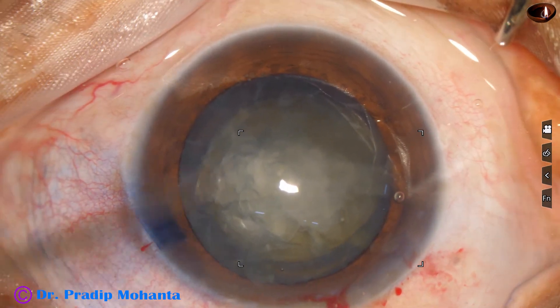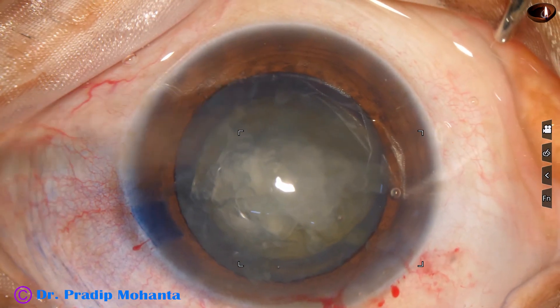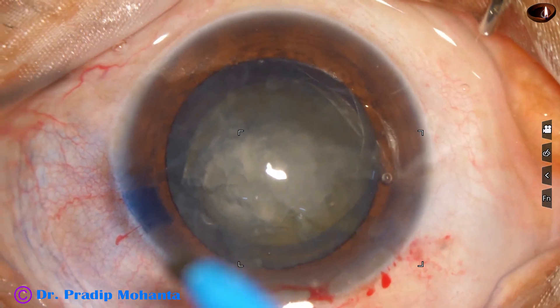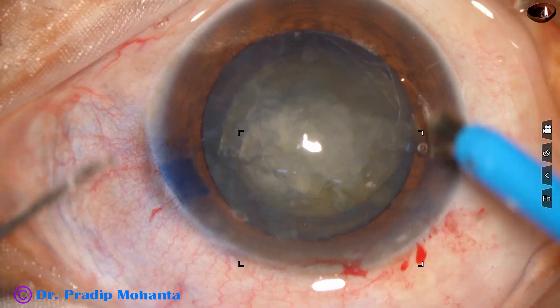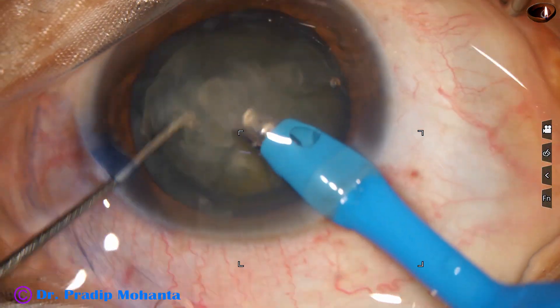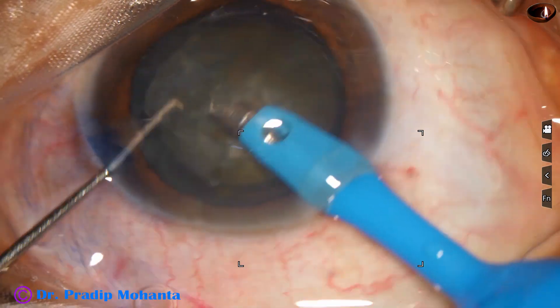And now the phaco needle is introduced — 2.8 millimeter EC tip. The machine is Oertly Cataract 3, no financial interest.